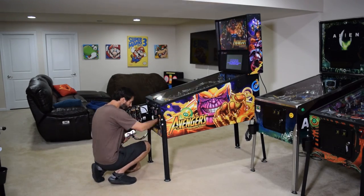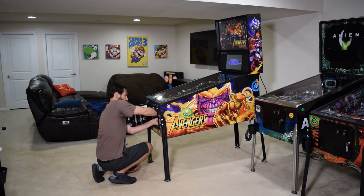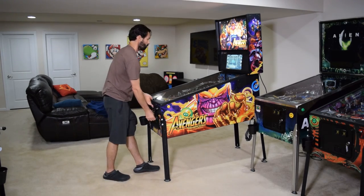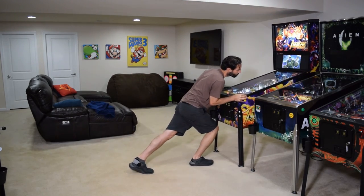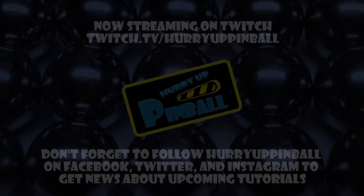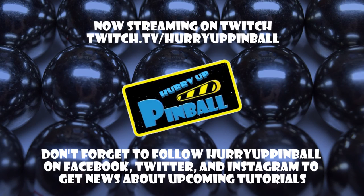Once you find a setting you like, push the coin door pin back in, then place the amp back in the mounting bracket and close the coin door. If you moved the pinball machine, put it back into position. Be sure to play a few test games to double check your work. This is Craig with Hurry Up Pinball — thank you for watching. If you enjoyed this video, show your support and click the subscribe button. We can also be found on Facebook, Twitter, and Instagram under Hurry Up Pinball. We'll see you next time.